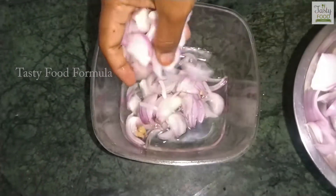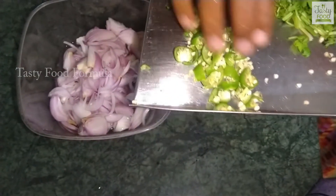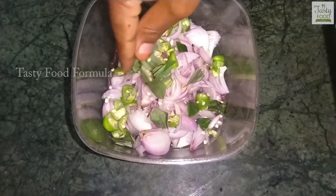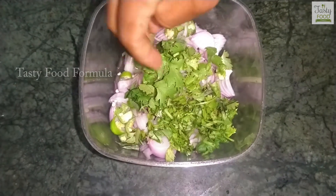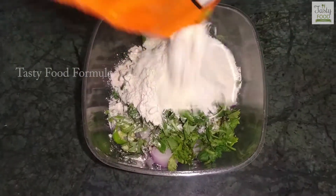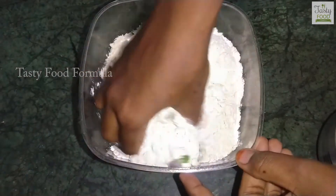Add the rice and mix the rice. I want to mix it in a little bit.